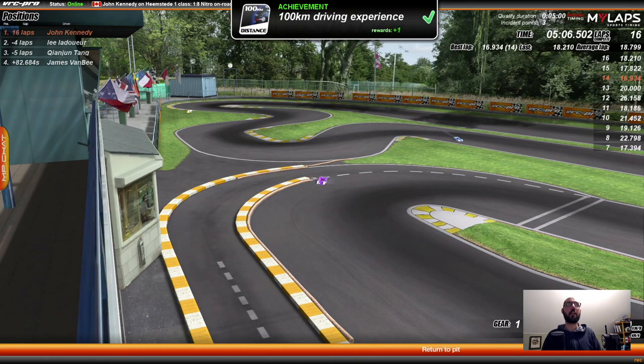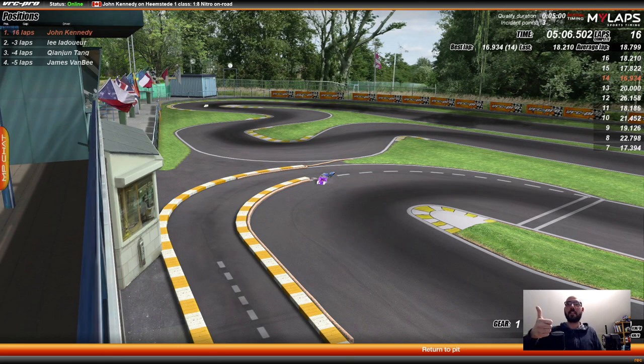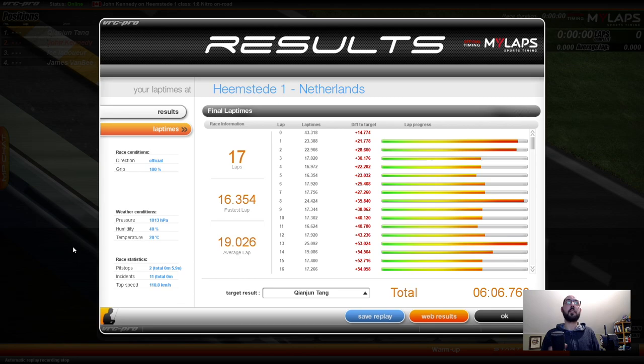Alright, so that's the first qualifier done. I got 16 laps. I got first position in that qualifier, which is excellent. My best was a 16.9 on lap 14 — 16.9.3.4 on lap 14. Pretty cool. Because it shows me there on the side. Alright, we just did a race. And I missed actually recording it because it just happened out of the blue — I wasn't expecting it. I just wanted to see how I did. Oh, I came in second. I'm sorry I missed it. I didn't want to try and hit the hotkey to start recording while I was racing because it brings up a whole thing over the screen and I can't see what it's doing. Your result: 17 laps in 6 minutes. I did 17 laps in 6 minutes. I got second position. I was down 4 laps off the leader. So that was my race. Pretty cool.